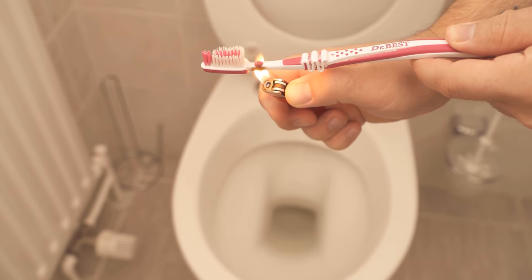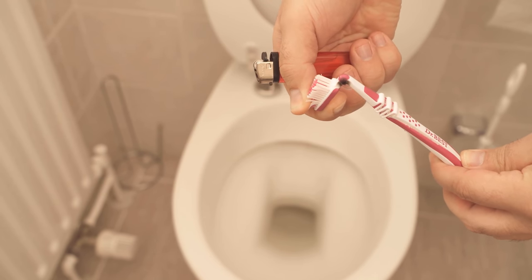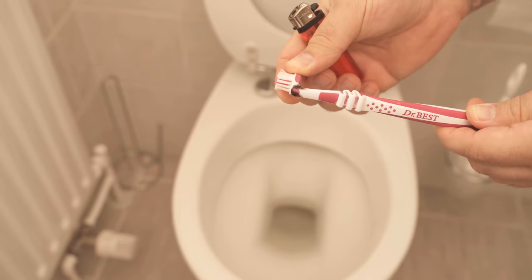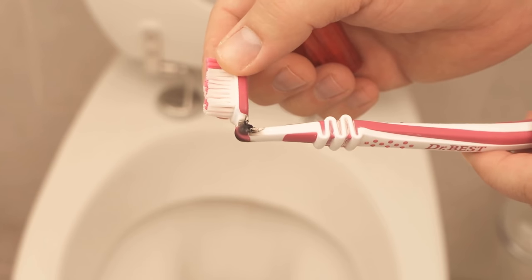I'll show you why now. Because if I hold the lighter here for a moment, I can bend the brush head a little bit — I'm now bending it backwards as you can see. If that's not enough, we're going to have to bend it forward a little bit more and then further back. Then you should hold the toothbrush in this position for a short time until the rubber has hardened again.